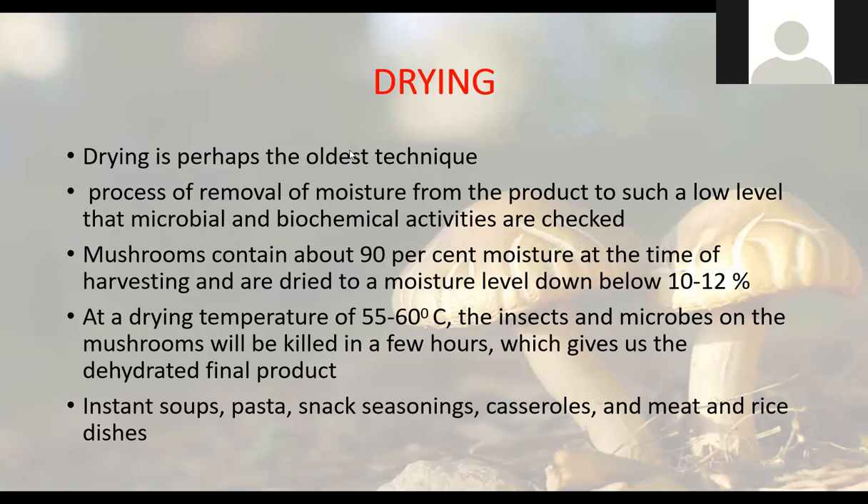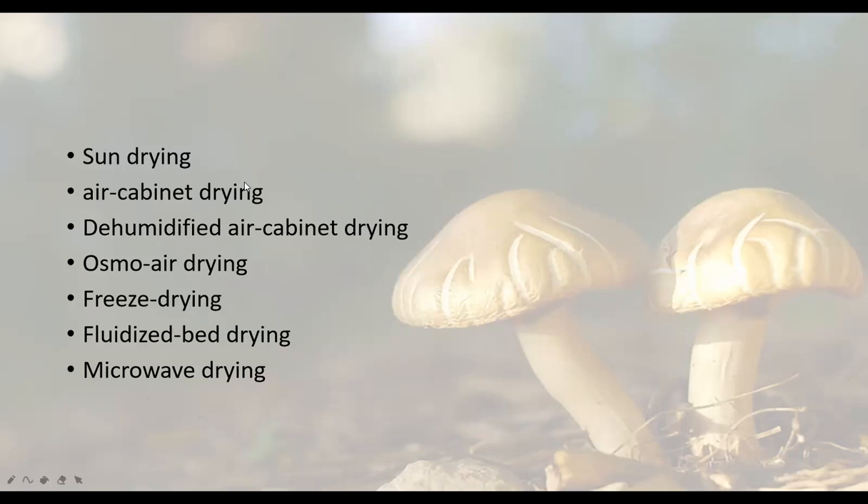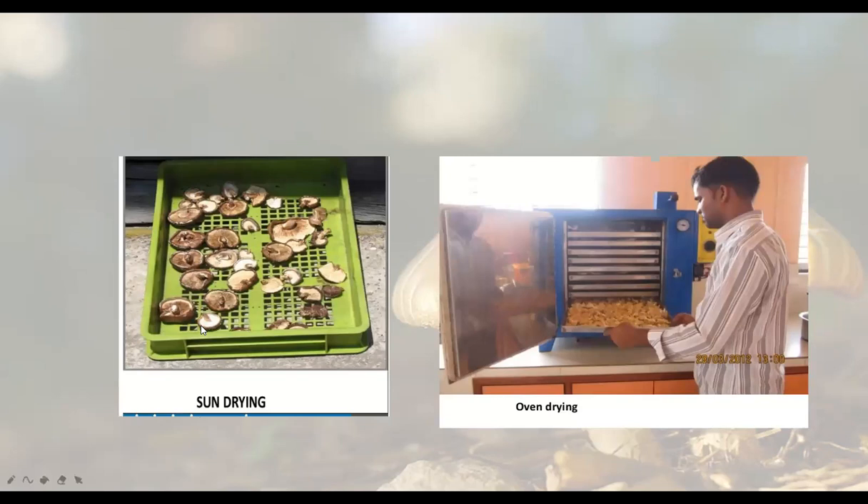Next is drying. Drying is a very old method where moisture is removed from the mushrooms. By the loss of moisture, bacteria and microorganisms cannot grow, which is why dried mushrooms can be preserved. They can be dried at 55 to 60 degrees centigrade. By drying, mushrooms can be used in the off-season when the crop is not available. Drying can be done by different methods: sun drying, air cabinet drying, dehumidified air cabinet drying, osmo air drying, freeze drying, fluidized bed drying, and microwave drying. Here you can see sun-dried and oven-dried mushrooms.